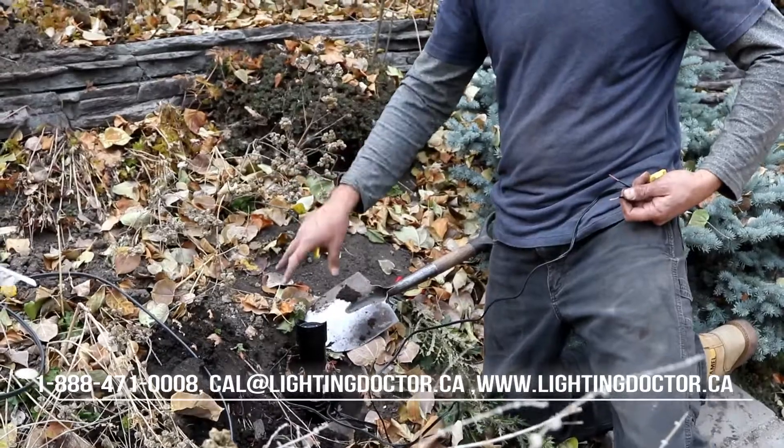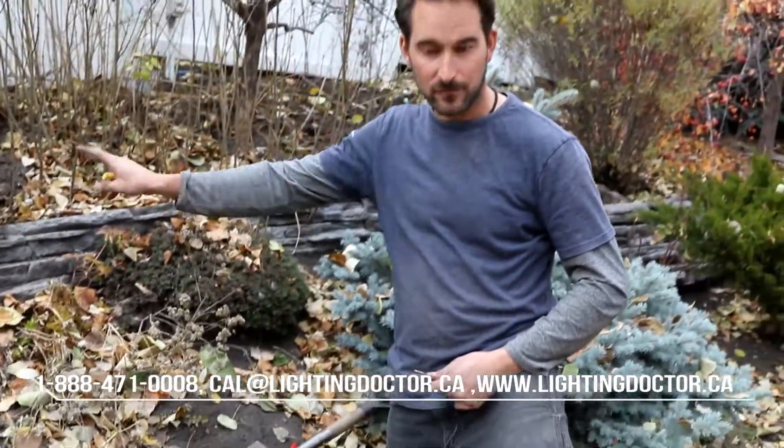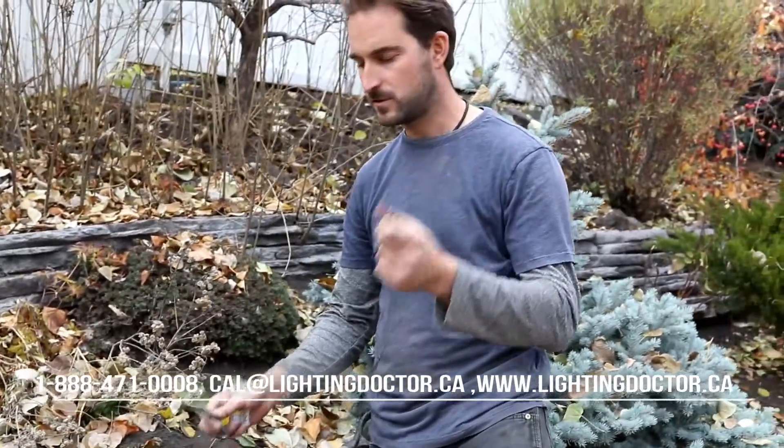For example, this is a light fixture that's at the end of the line, meaning there are no more lights after this one. So we just have one 12/2 wire coming to this fixture, and then we have a wire from our fixture.